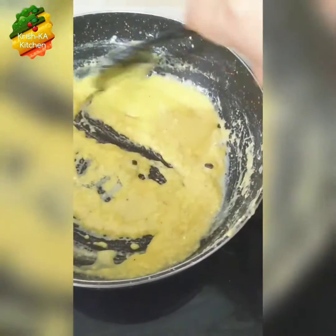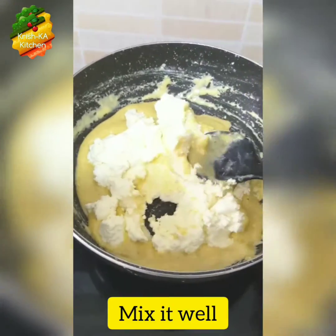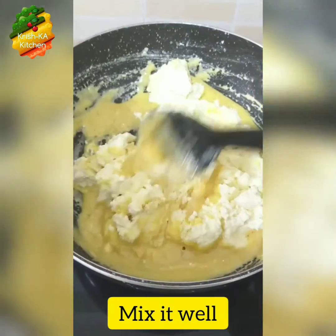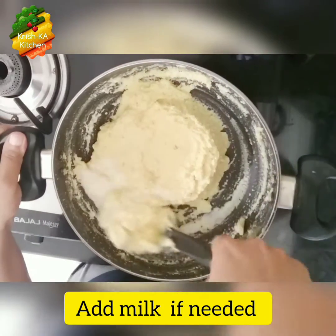It is very creamy and frothy in texture. Now our kalakand is ready to set. We will add our softened paneer into the sweetened milk and mix it well. Add a little milk if needed.